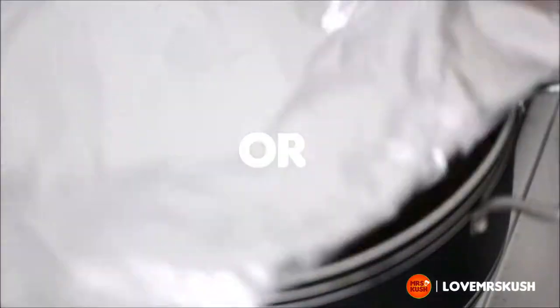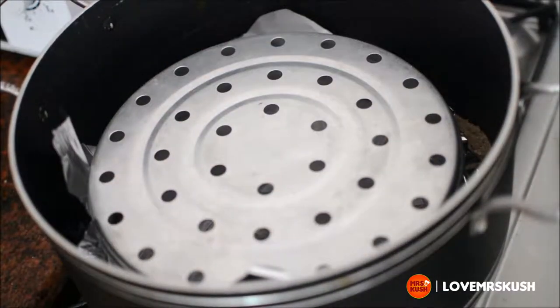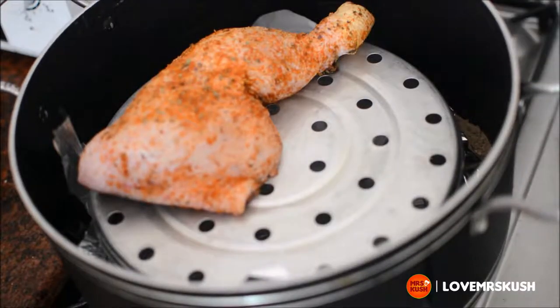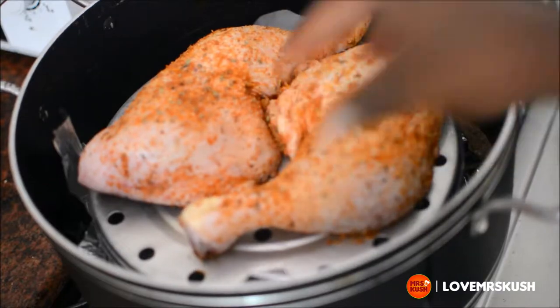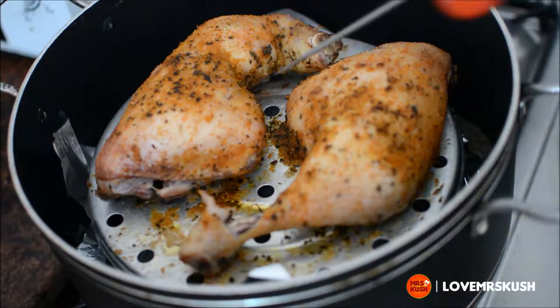However, the method that I prefer is to get some dripping action going. So I've lined the sand with oil, and then I got this basket from an old rice cooker — you don't have to use this, you can use whatever you have, as long as it will let the chicken drip.